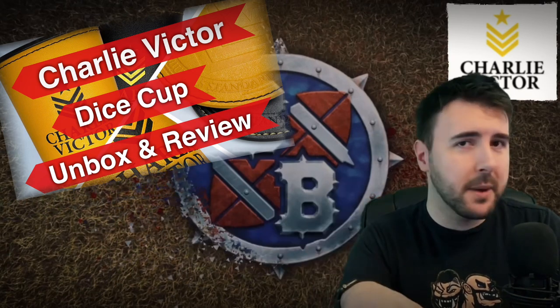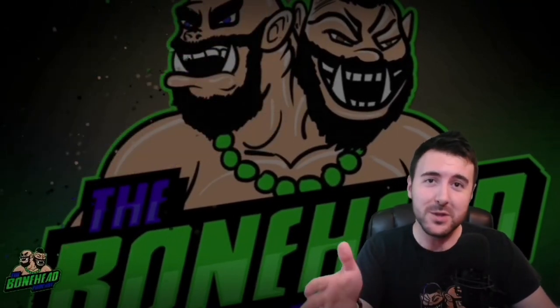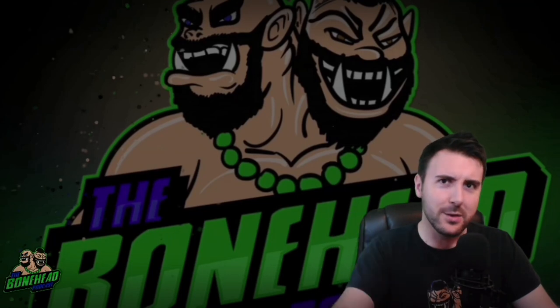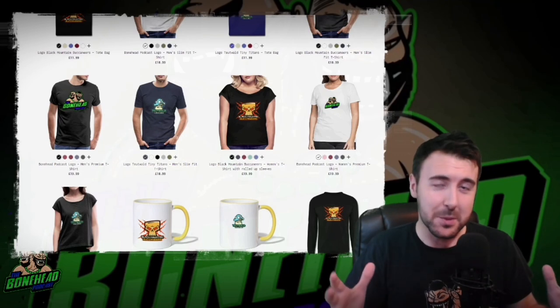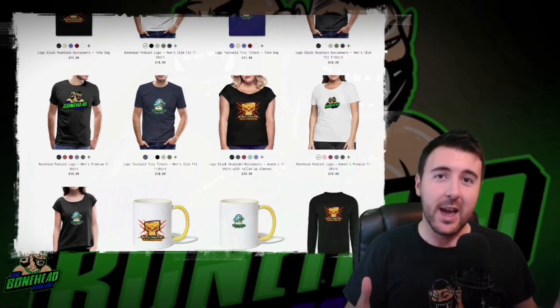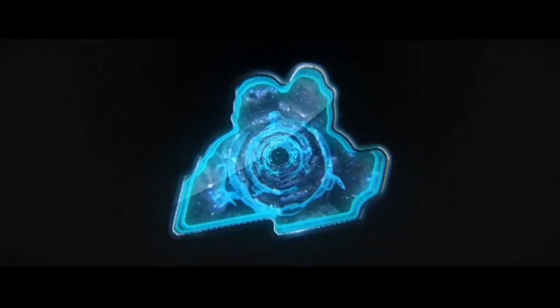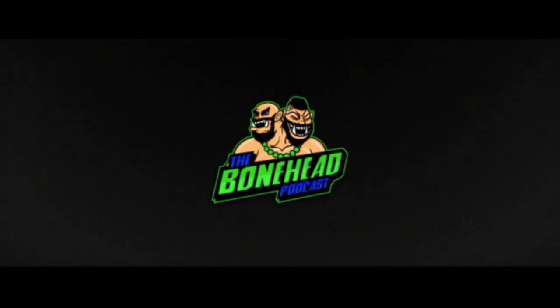I'll put the links to them and their website below. If you're interested in their products, please go check them out. I have yet to see anything from Charlie Victor that isn't absolutely top quality for Blood Bowl — best Blood Bowl bling by a mile. Thank you very much for watching. We'll be back soon with more Blood Bowl content. Happy rolling! Thanks for watching — we really appreciate your support. If you want to help support the channel, please like and subscribe or come join us on our Patreon for early access to content and competitions. You can also get Bonehead Podcast merch on our Spreadshirt site — shirts, mugs, and more — which will help support the channel. Links below. Thank you very much. Happy blocking!